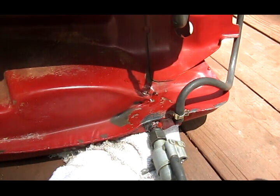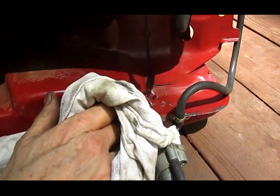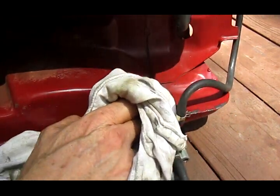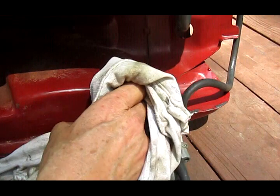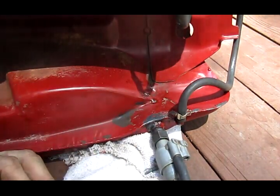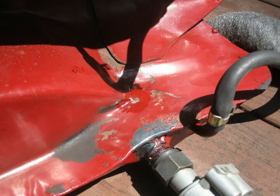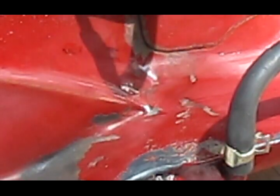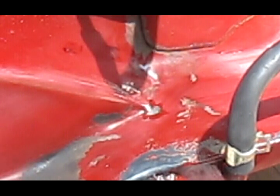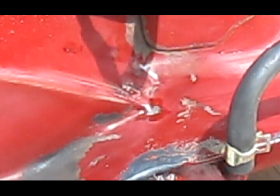I had a real slow leak in my gas tank. After taking it off and cleaning up where all this brown stuff has been leaking, you can see it's just slowly leaking out. Wipe it clean and you can see it's leaking right there — you see it get wet again. Looks like a real small stress crack.